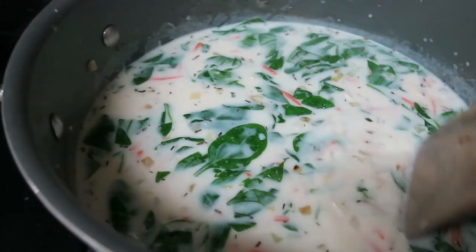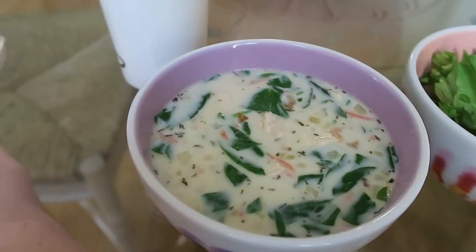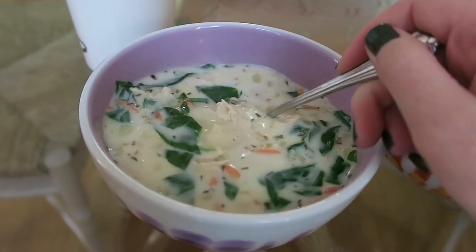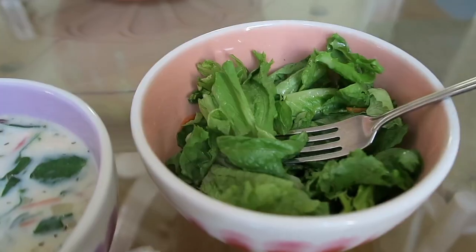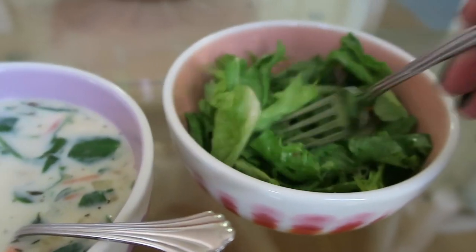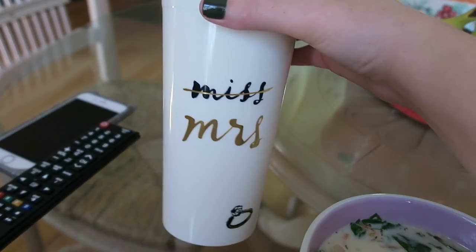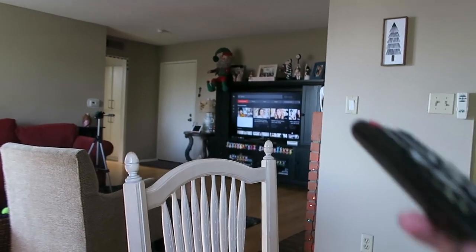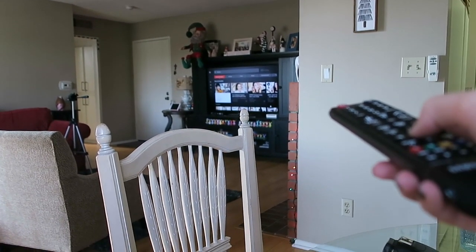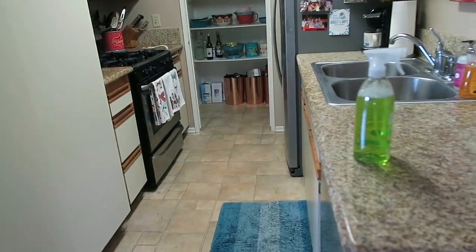I'm just gonna let the gnocchi cook a bit and then enjoy some soup. Here is my finished bowl — it's full of chicken and gnocchi and carrots and onions, it's so good. I also have a little side salad to really make me feel like I'm at Olive Garden. I have some water in my cute Kate Spade tumbler — I'll link it down below — and I'm going to watch Zoella's new vlogmas because they're my absolute fave.